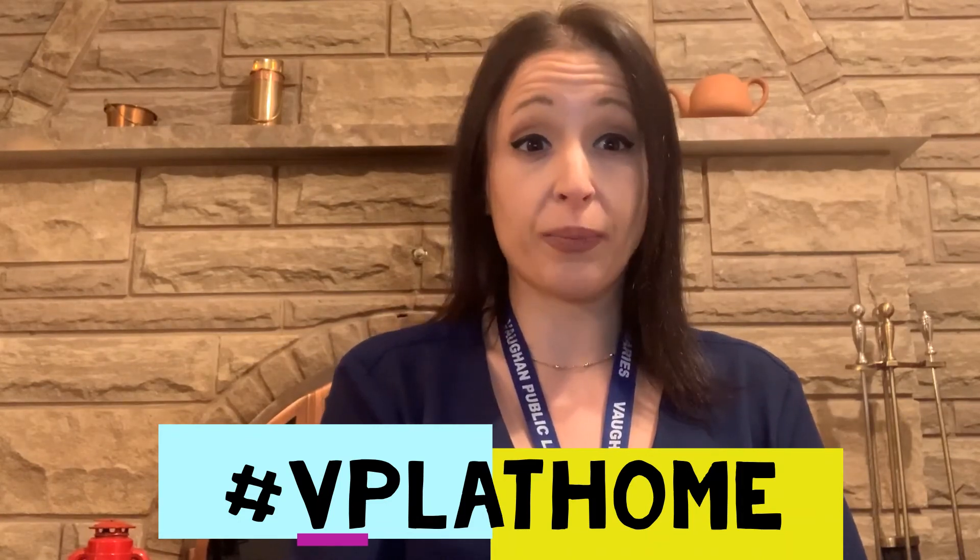Thank you for stopping by and watching. If you like our videos, please hit the like button and subscribe. And don't forget that we would love to feature your videos or photos doing our activities at home. Post your photos or your videos on social media using the hashtag VPL at home. Until next time, please stay safe and goodbye.